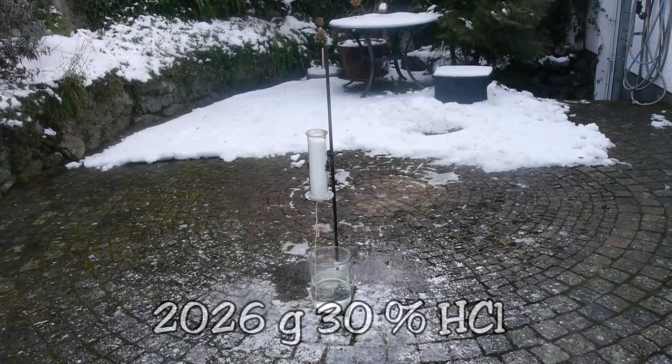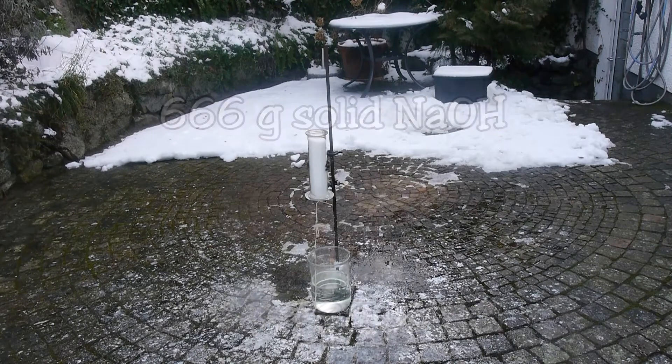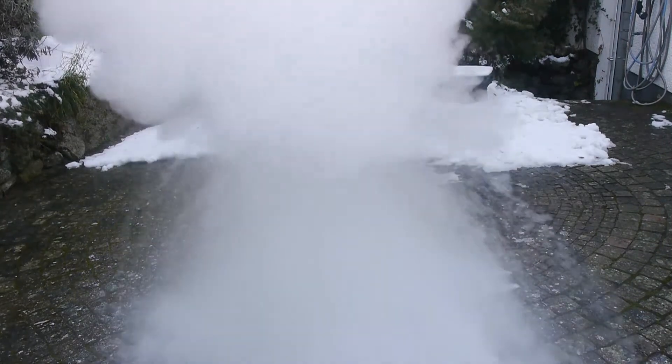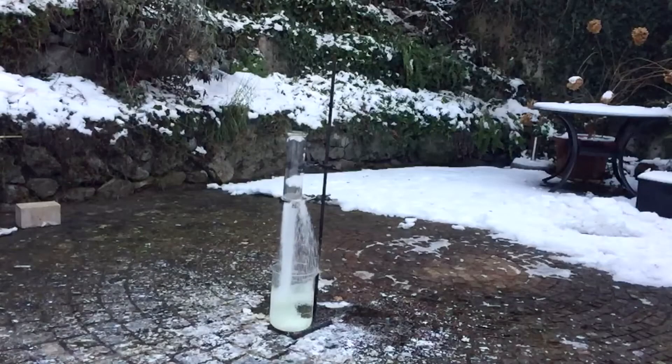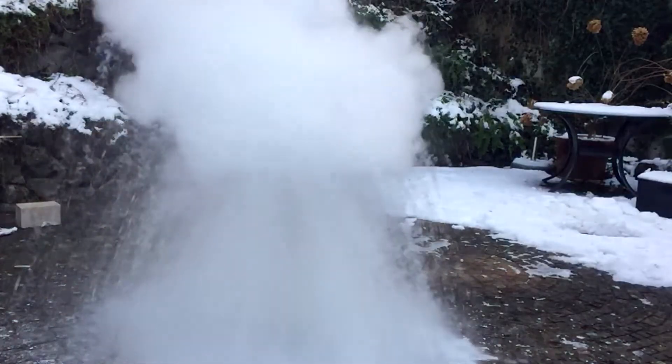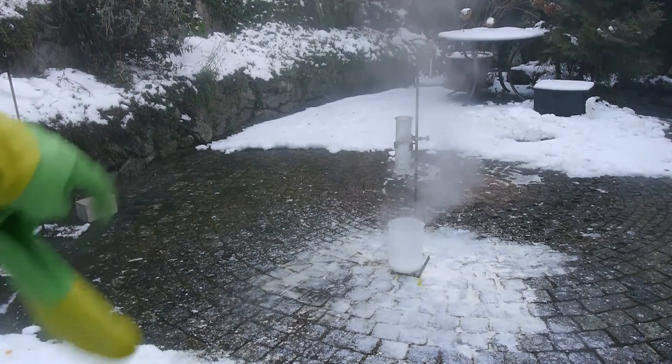Next on the list is 2 kilos of 30% fuming hydrochloric acid with 666 grams of sodium hydroxide. The water helped catalyze the reaction a lot — that was epic. This has created a whole bunch of table salt down here, but I would not want to eat that.